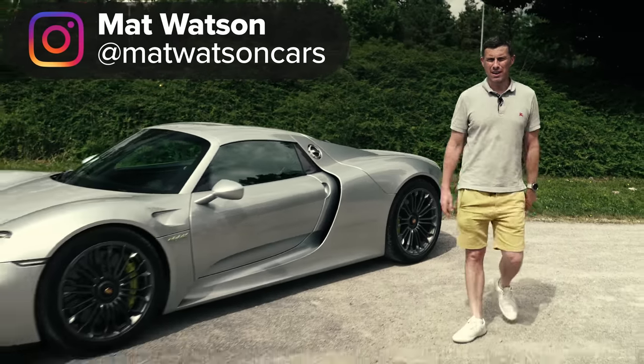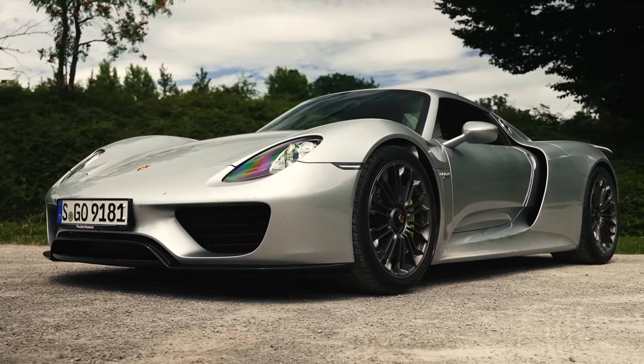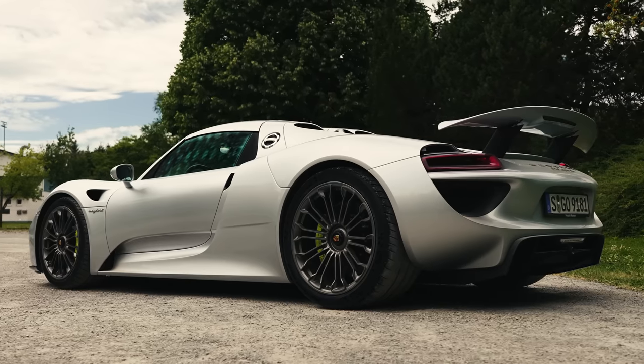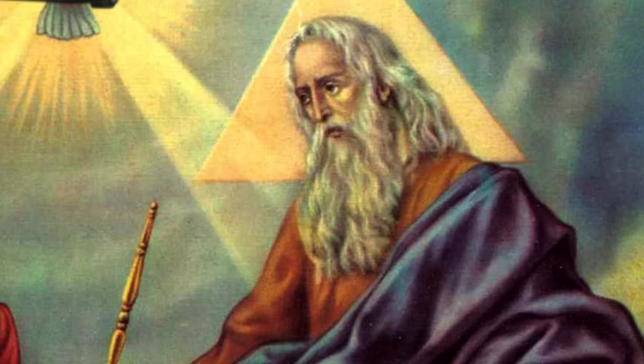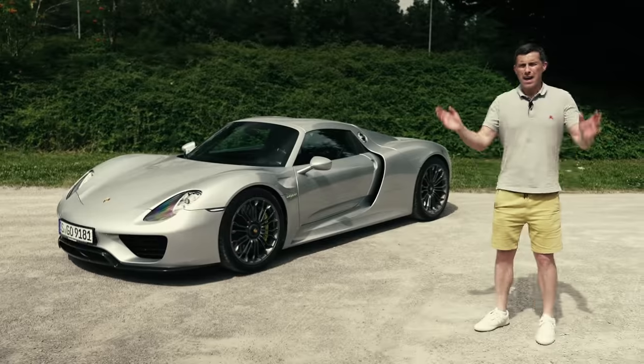This is the Porsche 918 Spyder, and it's a little bit like the Holy Ghost. It's part of the famous Holy Trinity: you had the father, the LaFerrari; you had the son, the McLaren P1; and then you had this, which was the hardest to define — hence the Holy Ghost. No one could ever explain to me what the Holy Ghost was. I got the father was God and the son was Jesus, but anyway.